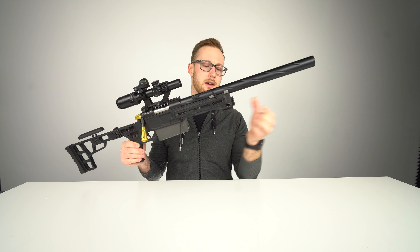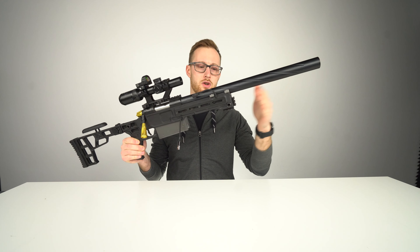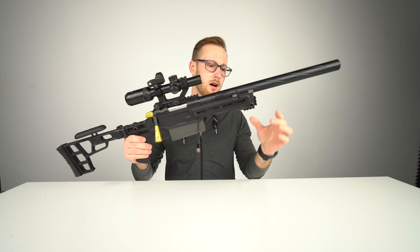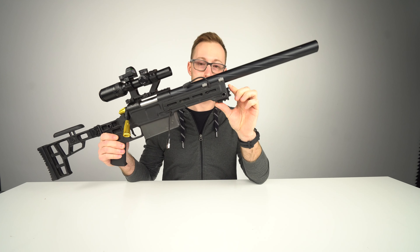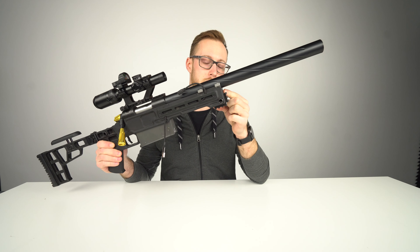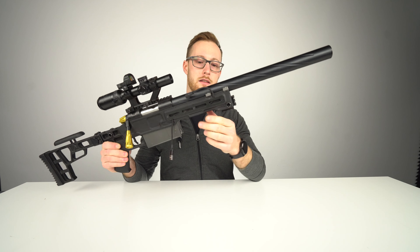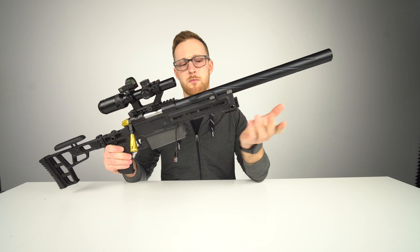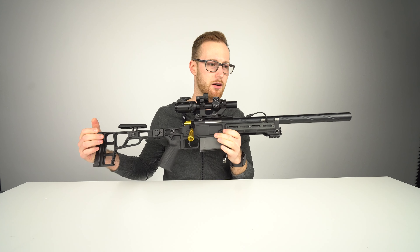If you ever went to a game with a bunch of friends in one car, you'll definitely know how much pain it is to pack your stuff, and this makes it way easier. You can attach a bipod there. There will be some extensions in the front. If you hate it you can definitely cut it off and make it flat.